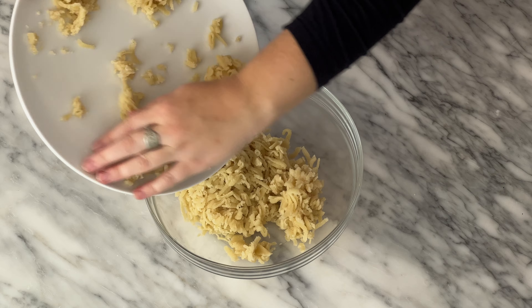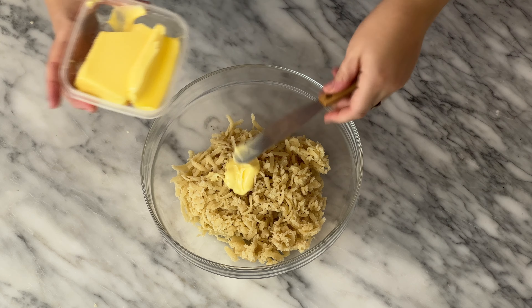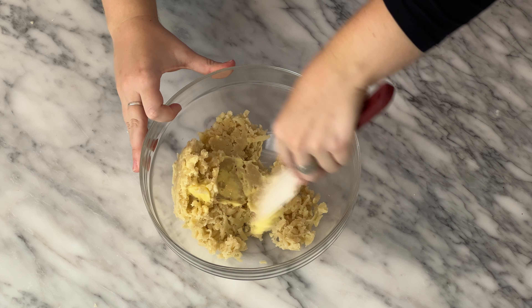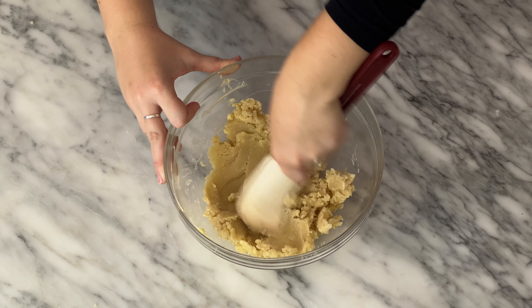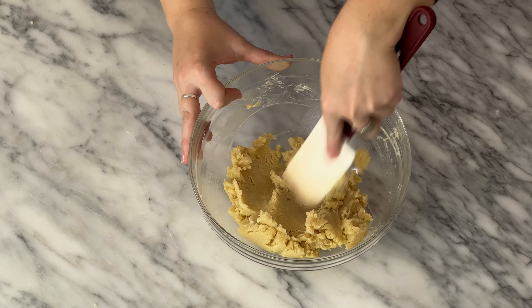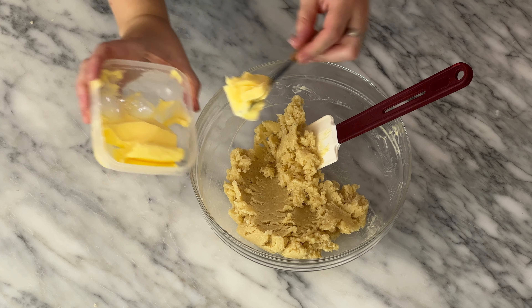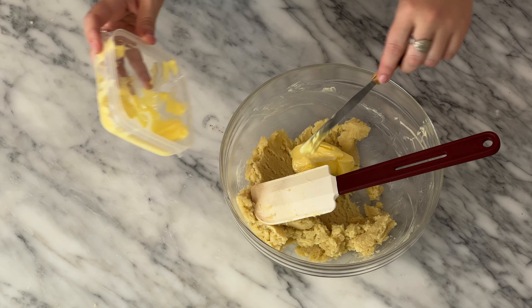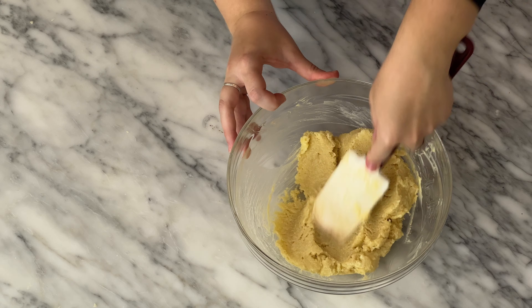Into a bowl, place all of your almond paste and start adding 150 grams of butter, one tablespoon at a time. It is very important to add the butter slowly. If you add it all at once, the almond paste will get slick with grease and you'll have lumps and chunks of almond paste in your batter that will be almost impossible to get out. Trust me, I've been there. Really make sure all the butter is incorporated before adding any more.